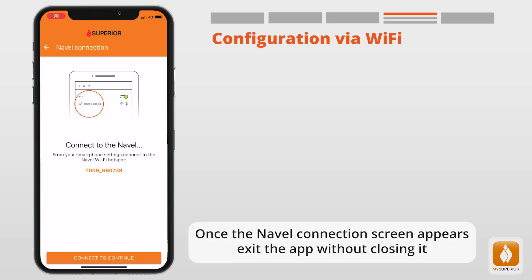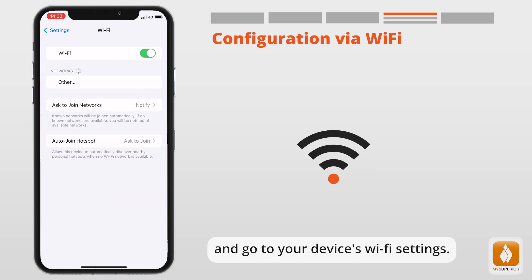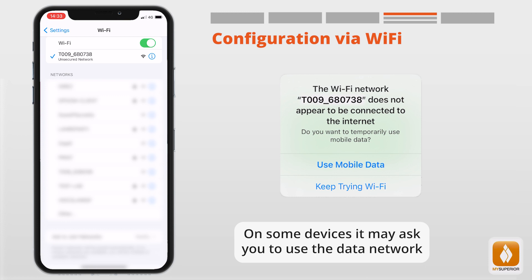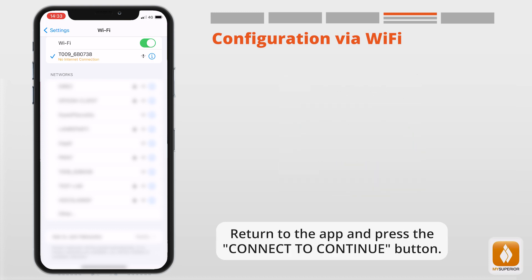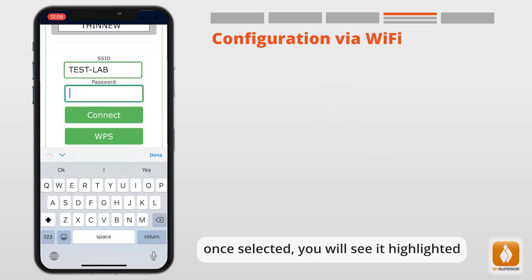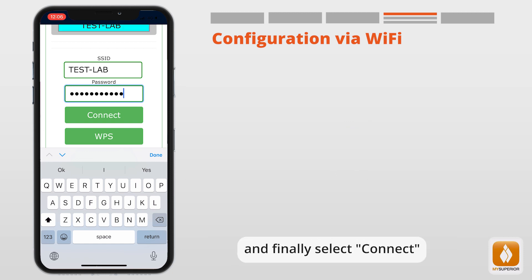Select Configure via Wi-Fi. Once the Naval Connection screen appears, exit the app without closing it and go to your device's Wi-Fi settings. Locate the Naval Wi-Fi system network T-009 in the Wi-Fi settings and connect to it. On some devices, it may ask you to use the data network. When on the next screen, look for your home Wi-Fi network in the list. Once selected, you will see it highlighted.